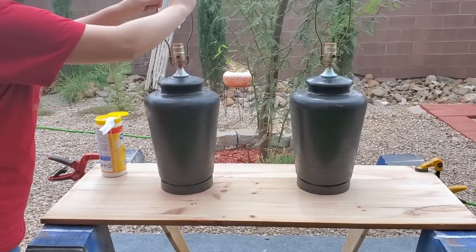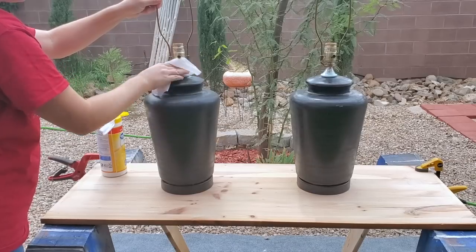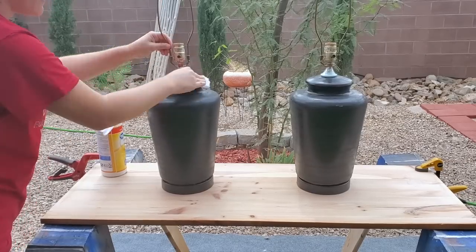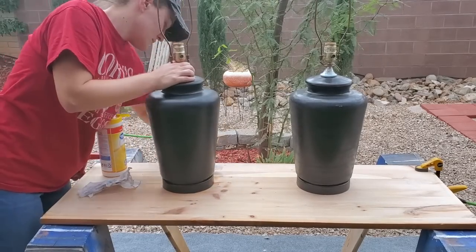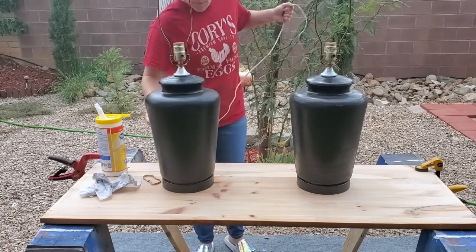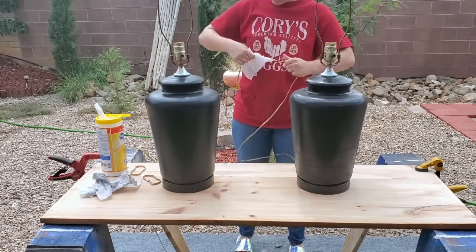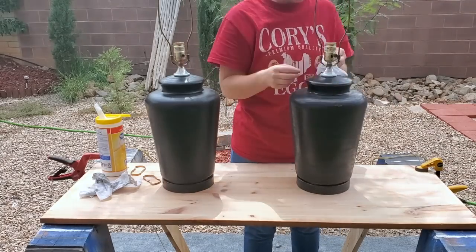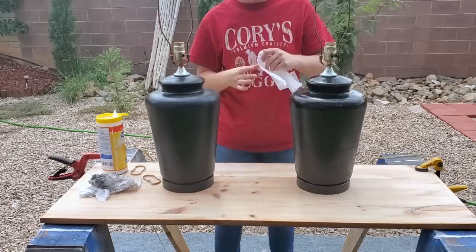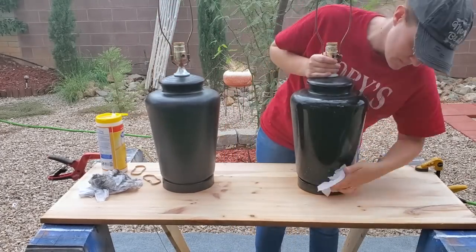Now I'm just going to clean it with some disinfectant wipes — these are just the Walmart brand disinfectant wipes. I like to use these because it's disinfecting the lamps since they're from the thrift store, as well as getting off all of that dust. You can use several different pieces of the wipes so that if one wipe gets really covered in dust, you just get a new one and it keeps you from spreading that paint dust all over.